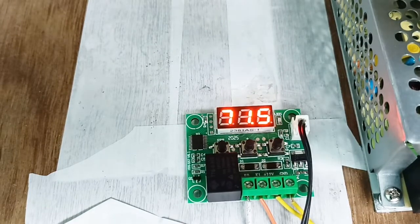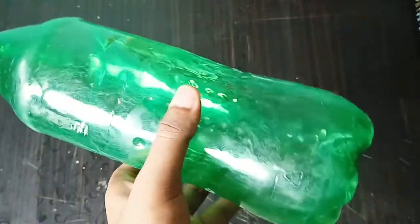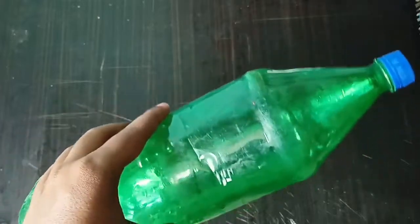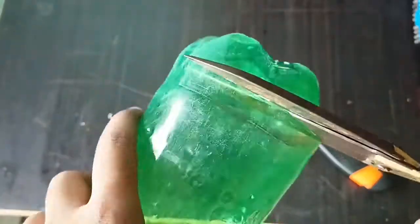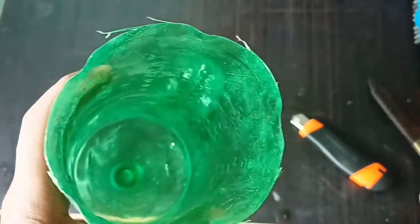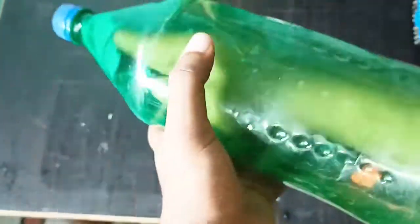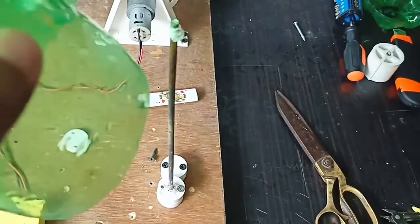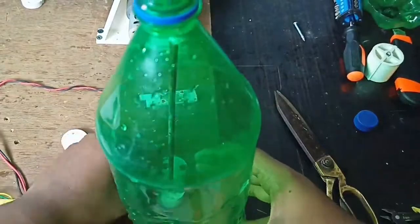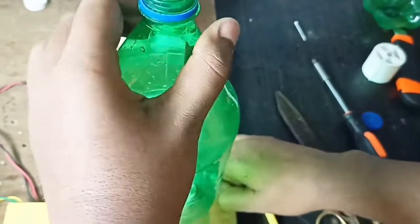Now we have to cut this bottle — hopefully my mom doesn't scold me because she uses it to keep water in the fridge. After cutting, take a piece of cloth and clean the inside since there was some water in it. Remove the cap, take it to the stripper, and strip the bottom. You don't really need any weight — you can use your hand and push it down hard while stripping.